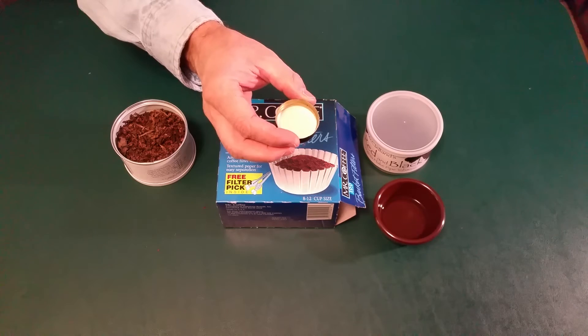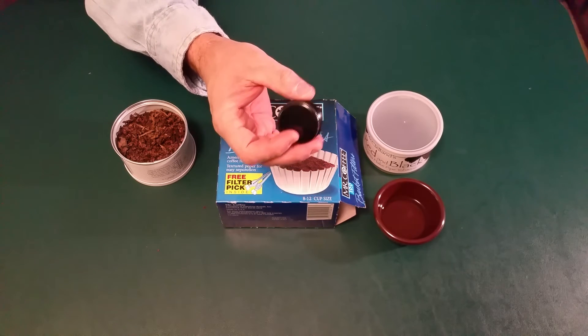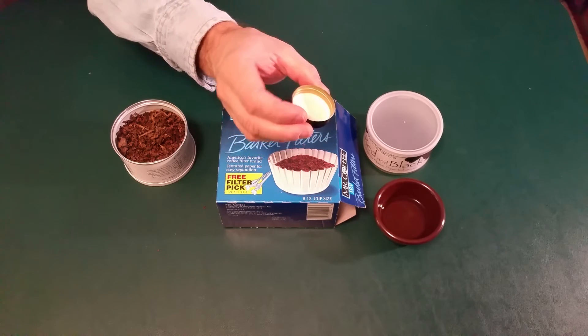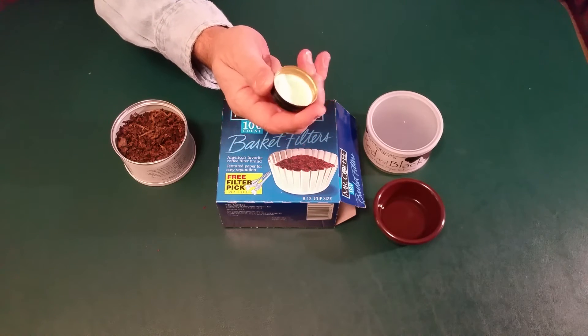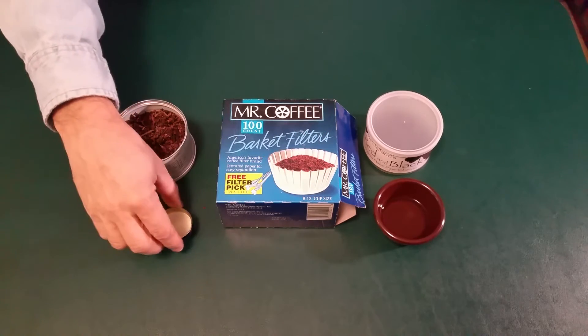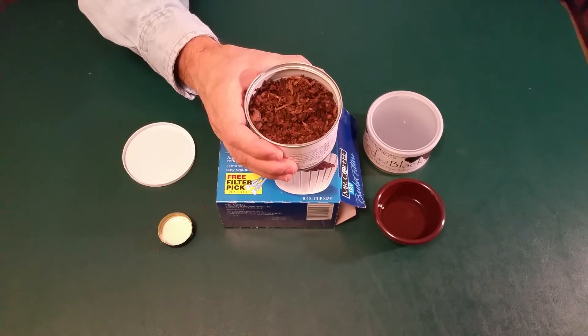You're going to need a small cap from a large water bottle — a jug, a milk jug or something like that that comes in a plastic bottle. You're going to need a small cap like this. And of course you're going to need the tobacco that you want to rehydrate.